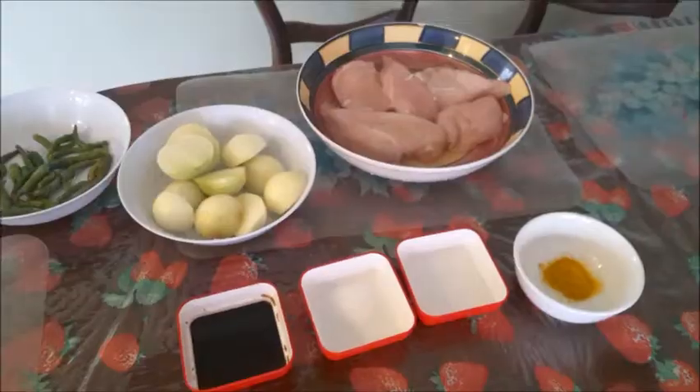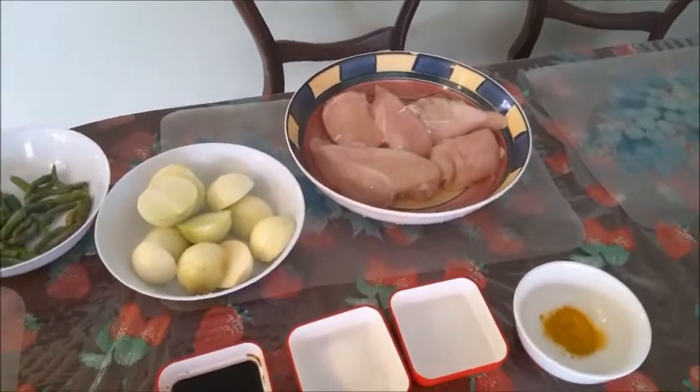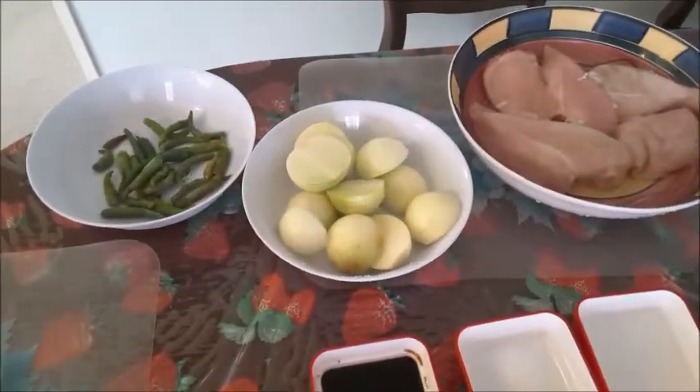Chili chicken — this is a very easy dish to prepare, and it hardly takes any preparation time and also very little cooking time. For chili chicken, I've got about 900 grams of boneless chicken; I'm using chicken breast.